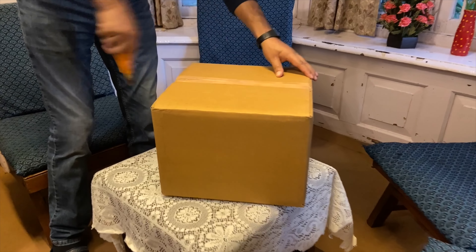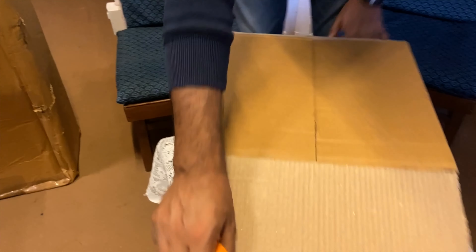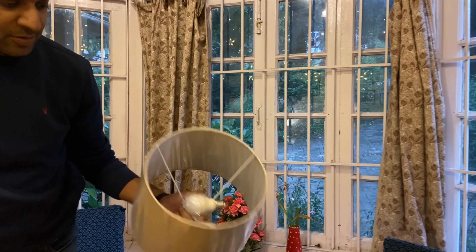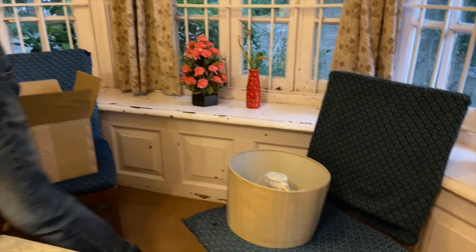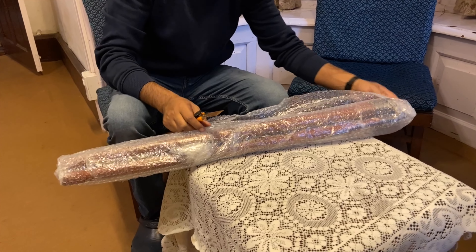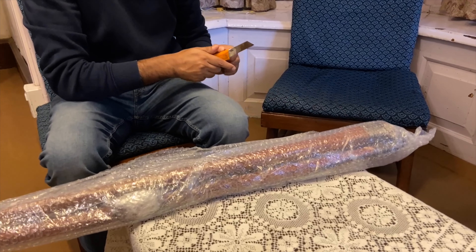This should be the lampshade. This is very good packing, and from Amazon I got it for only Rs. 999. A bulb also came with it — last time a bulb did not come with it. So I think it's a steal deal. I'll share the link to this lamp in the description below and you can order it. I'm pretty surprised, I didn't think that the bulb would come with it.